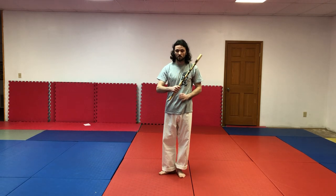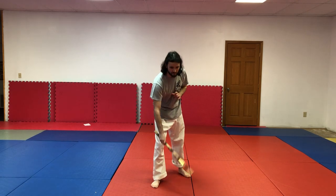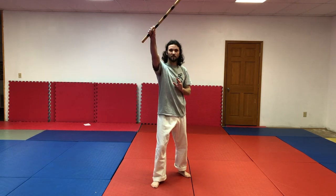When done, bow — touch heart, to the earth, heaven — take your stick, put it back in the beginning carry position, and that is your first lesson. Please practice and stay safe during this time. Thank you.